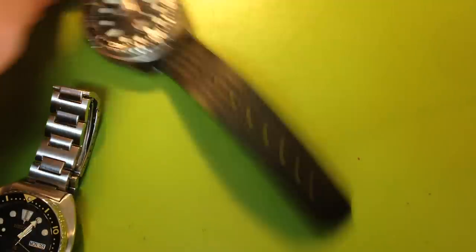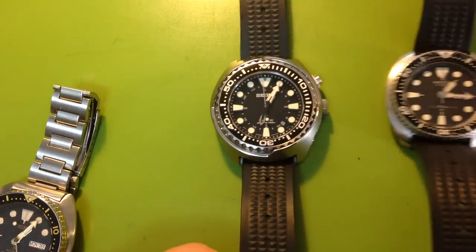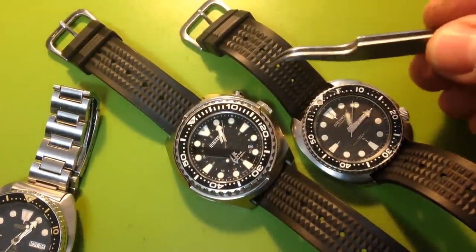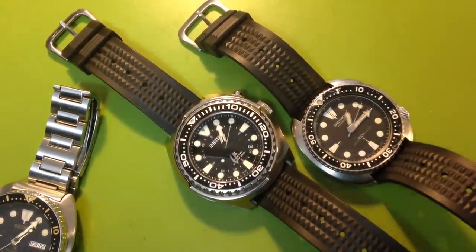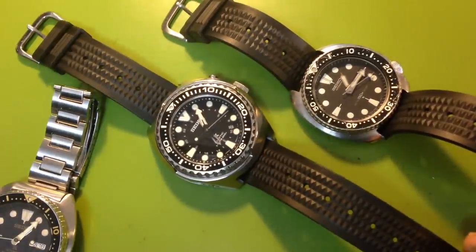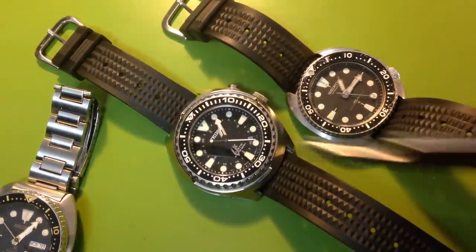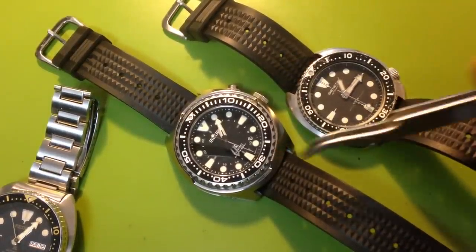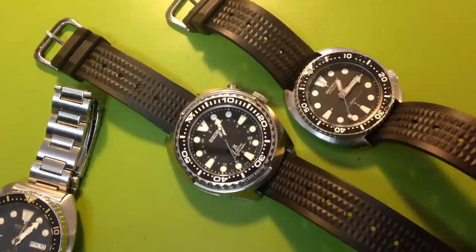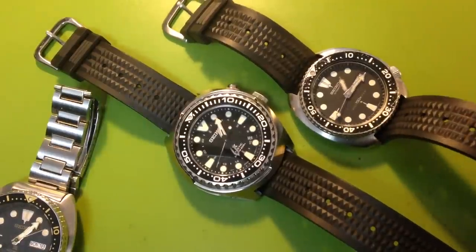I also wanted to give a shout out — in my previous video I showed off my SUN 019 on a strap, and people asked what that strap was. It's the 22mm new version of Seiko's waffle strap that Uncle Seiko — my friend Larry — sells on eBay. I'm really proud of these. They were actually my idea: he was looking for products to create and I suggested a 22mm waffle strap since no one had made one. To his credit, he went with it, took the risk.